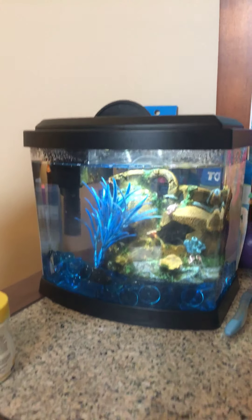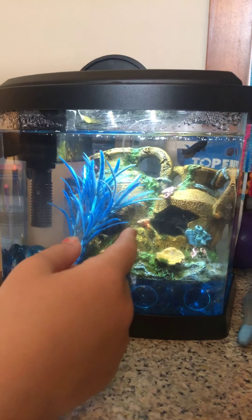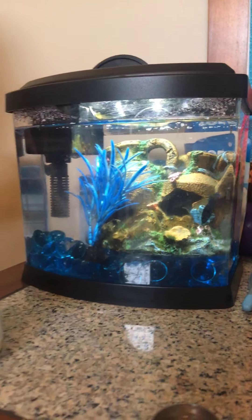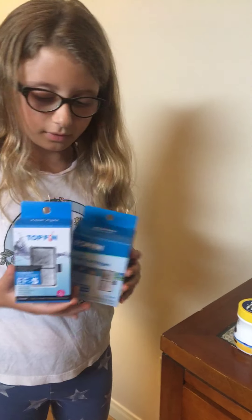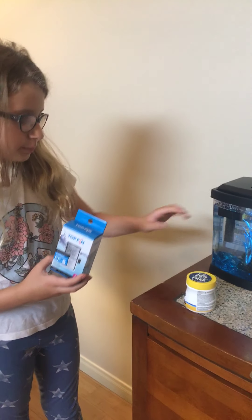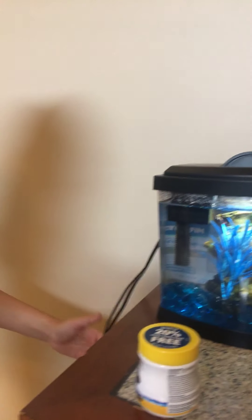You want to clean the tank every two or three weeks. I cleaned it two weeks ago and it's starting to get a little algae, but that's okay. When you clean it, you want Top Fin brand filters — they're a really good brand, I get them at PetSmart. These are her filters that go in the black filter unit to filter the water.